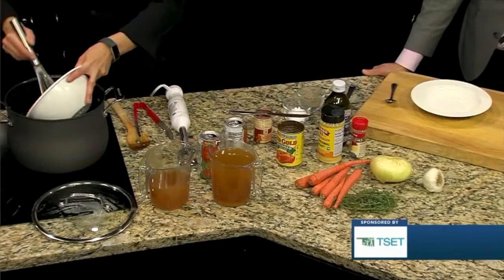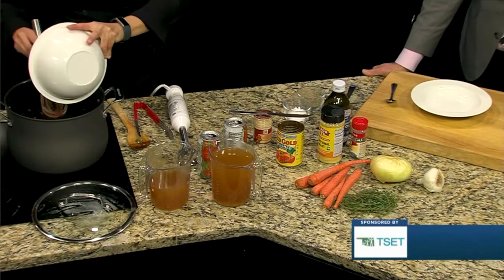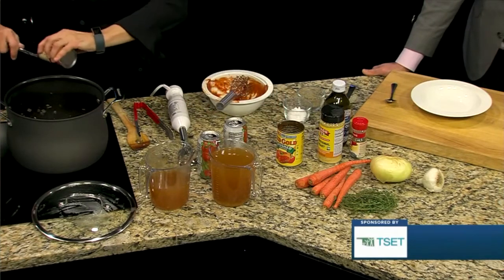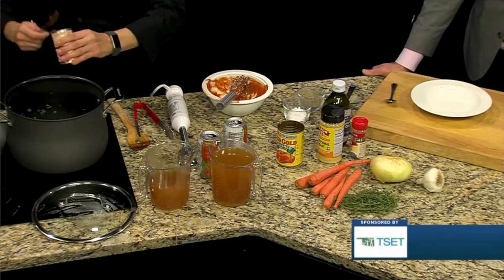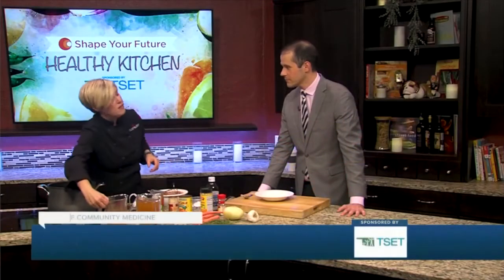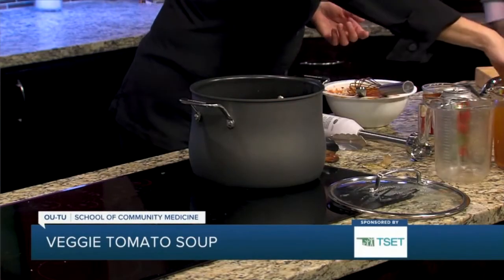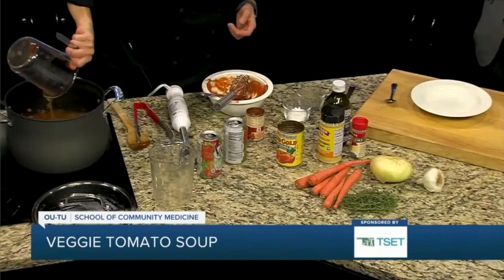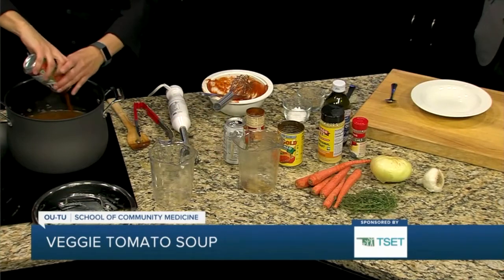We have some crushed tomatoes — those are going to go right in. We're not even halfway done here and it smells amazing. We're also going to add some no-salt-added tomato paste. A lot of times you have to use a dinner knife to get all of the paste out of there. Then we're going to add some low-sodium vegetable stock, and if you don't have vegetable stock you could definitely go for water — that'll save you a little bit of sodium too. After this stock goes in, the most important ingredient is going to be this low-sodium vegetable juice.